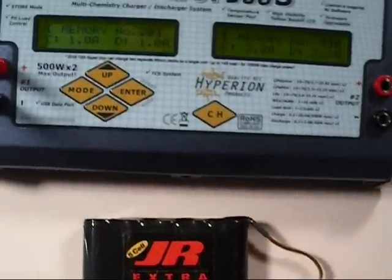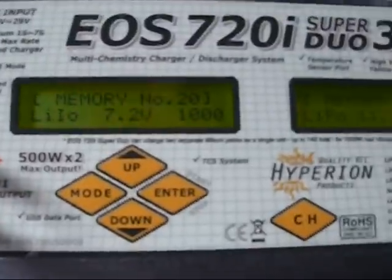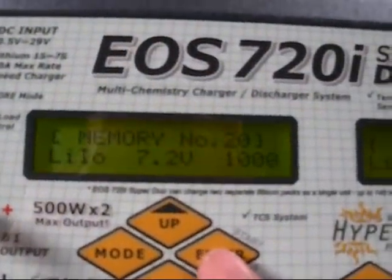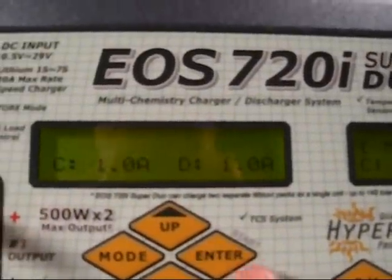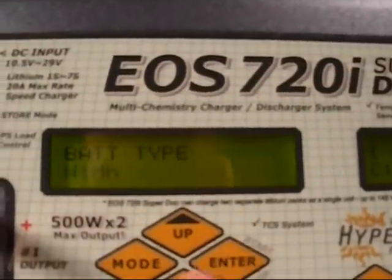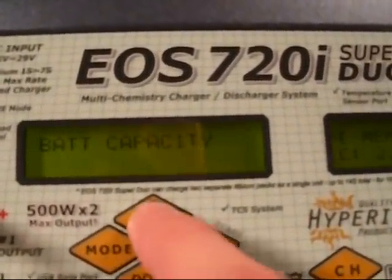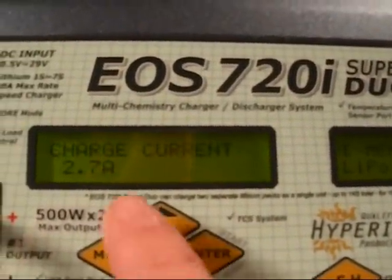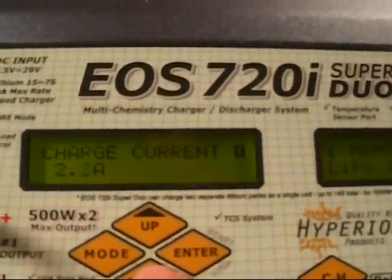To get this going, I'm going to go to model memory and use 20 as just a random setup. We're going to go into it because you can see it's not set up correctly — it says lithium 2-cell. So we go down to battery type, select nickel metal, and change it to a 5-cell 6-volt pack. This is a 2700mAh, so we go up to 27, then down to charge current. Since it's a receiver battery, I'm only going to charge it at about 1.5 amps.